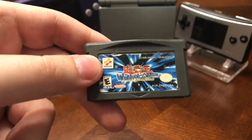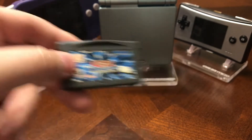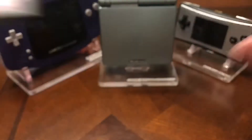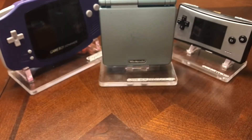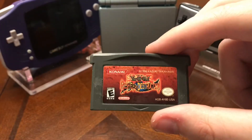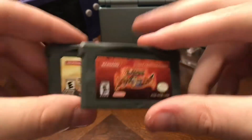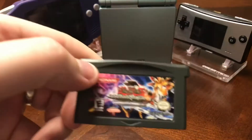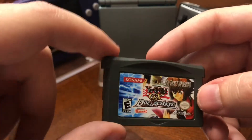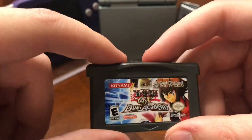Then I got some Yu-Gi-Oh games, because I really enjoy my Yu-Gi-Oh. Yu-Gi-Oh Worldwide Edition, Stairway to the Destined Duel — that's probably the longest name for a video game — the Eternal Duelist Soul, which is the one that got me into Yu-Gi-Oh and taught me how to play the game. Sacred Cards, World Championship Tournament 2004, Reshef of Destruction — these two share the same storyline, with Sacred Cards first and Reshef as the sequel. Also Seven Trials to Glory: World Championship Tournament 2005, and Yu-Gi-Oh GX Duel Academy. You can actually put this in a DS Lite or DS system and add more cards to some of the DS Yu-Gi-Oh games, so that's pretty cool.